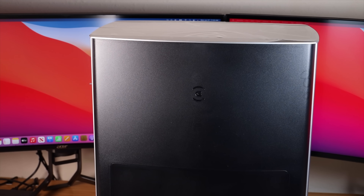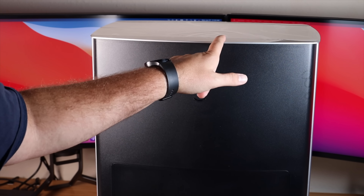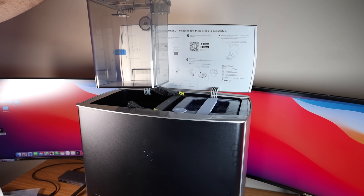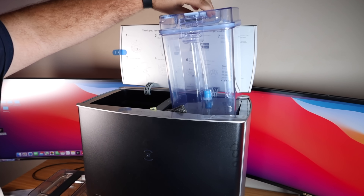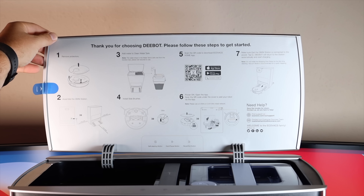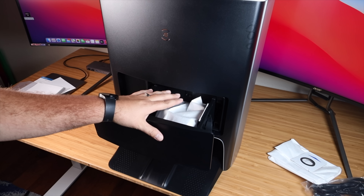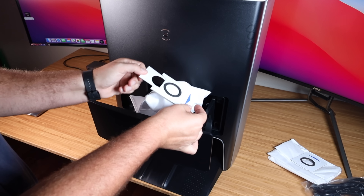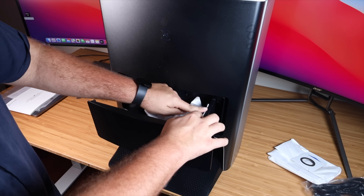This is where your mop pads would install. Up top you have a few buttons: a self-cleaning button to clean the mop pads, a play and pause button to send the vacuum out to clean, and a recall or exit button. To access the water tanks you lift up here — on the left side you have your dirty water tank to collect all the dirty water after mopping, and your clean water reservoir on the other side. There's also a quick start guide underneath the lid to make initial setup super easy. Midway down the machine you'll find the dustbin where your dust bag goes; the vacuum auto-empties into this bag which lasts 60 days.